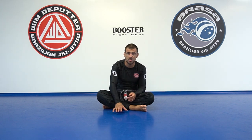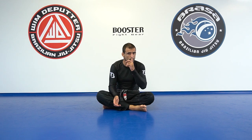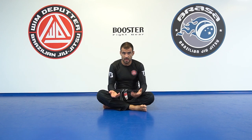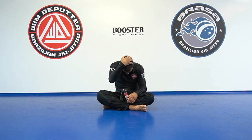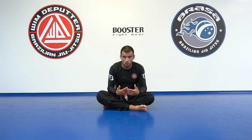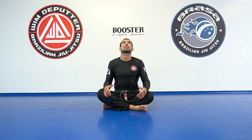In my previous videos about scissor sweeps and about the defense to it, I always emphasize how important it is where you look. If I'm looking away I'm always going to start rotating to this side or the other side. And if I put my head down and people start pushing my head and my nose goes to my butt, it's already like a stack. So the whole defense against a stack is super easy — just raise your chin up, shoulders back, keep a straight neck.